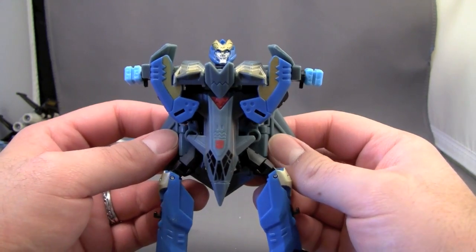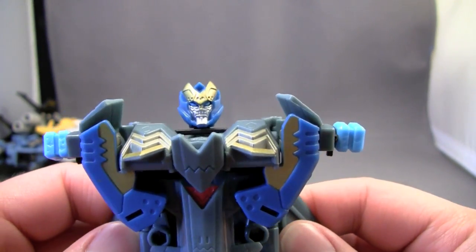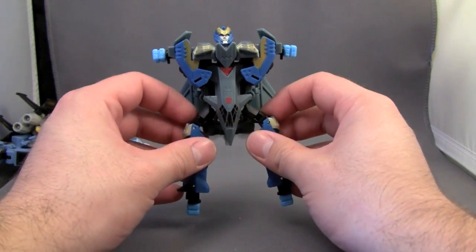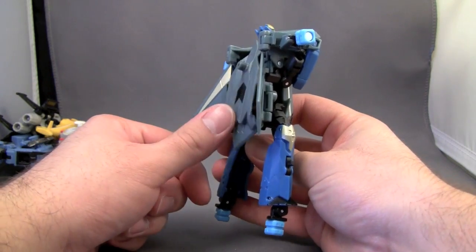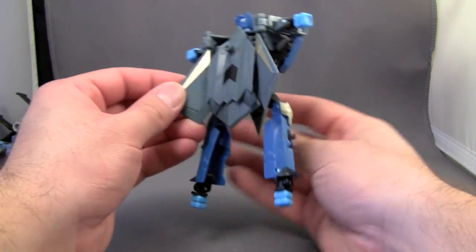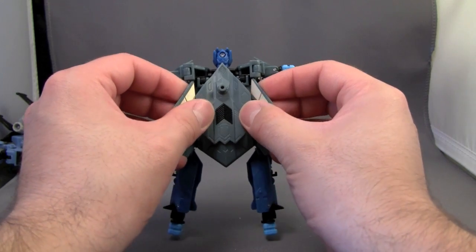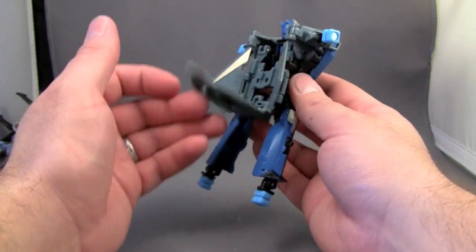Meh. It's very hard for me to get excited about this guy. Also, this thing just keeps falling down. There's a peg here that looks like it should peg into place, but it actually doesn't. You'd think you could maybe tuck it behind those wings, but nope, it's not going.